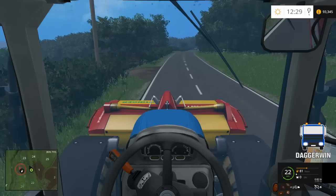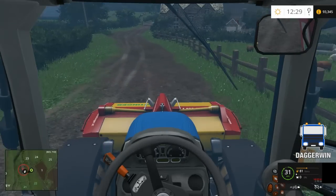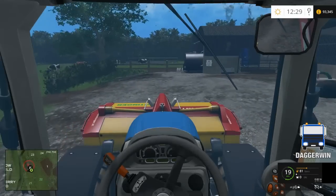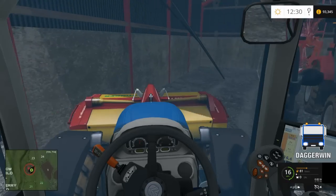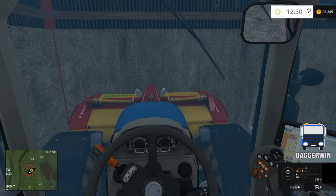Here we are back at Chantry Farm once again — bringing the mowers back and we can just put this straight back in the shed. We'll put the tedder on next time. So there we go, another field cut. Thanks for watching everyone and you can join me again tomorrow with more Cobra Park Farm. Thanks for watching and bye for now.